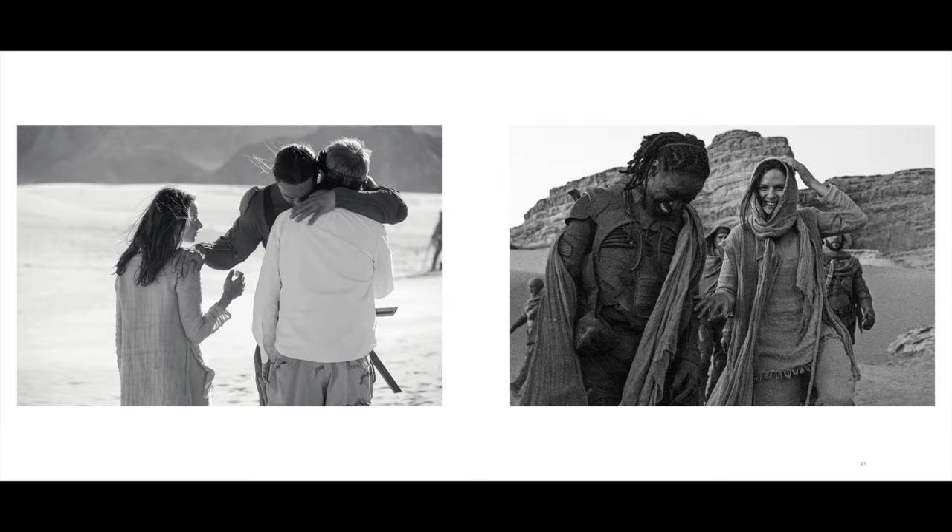When Dune came along, I landed in a world that I didn't realize still existed — where photography in film could really be an art form. That experience set me in motion towards the idea that we could show off unit stills as an art. It's a niche with its own set of skills, but I don't think people really see it as its own art form.